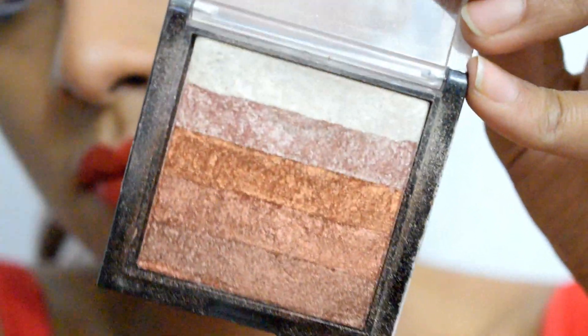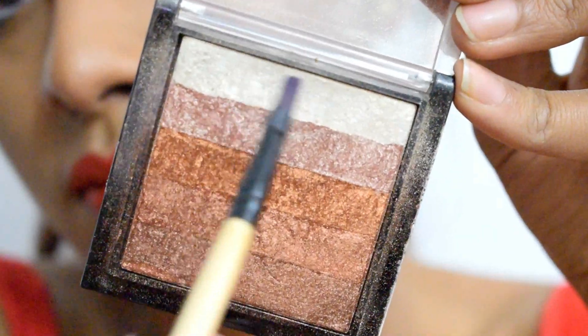Next I'm using Makeup Revolution Shimmer Brick in shade Rose Gold to highlight my brow bone.